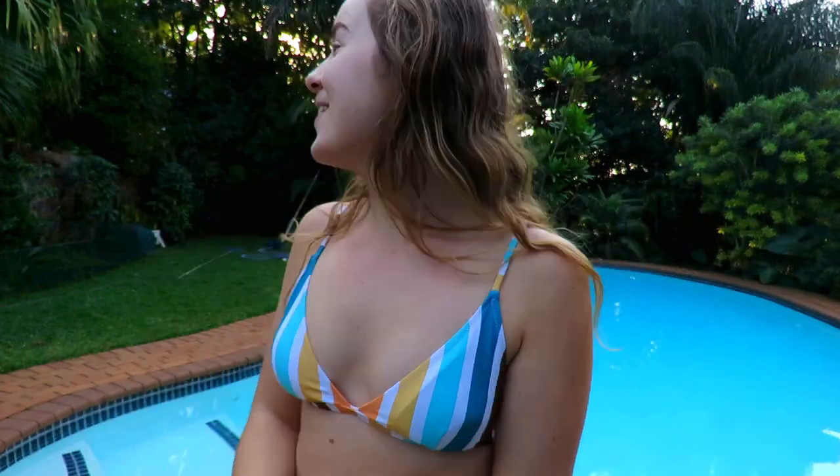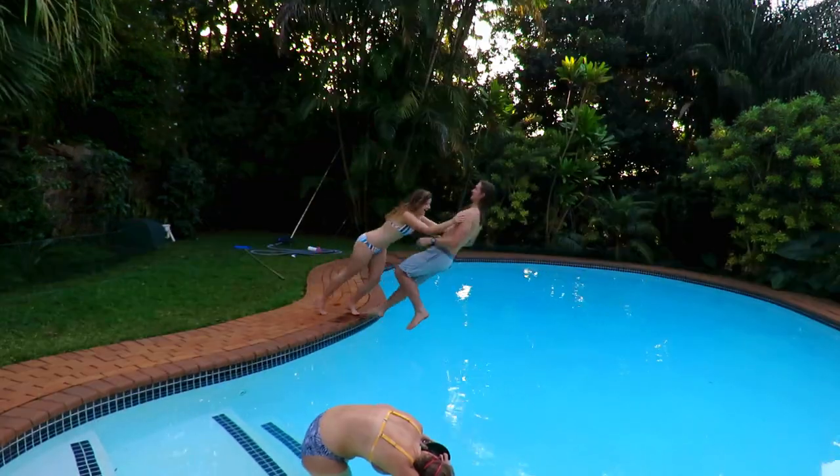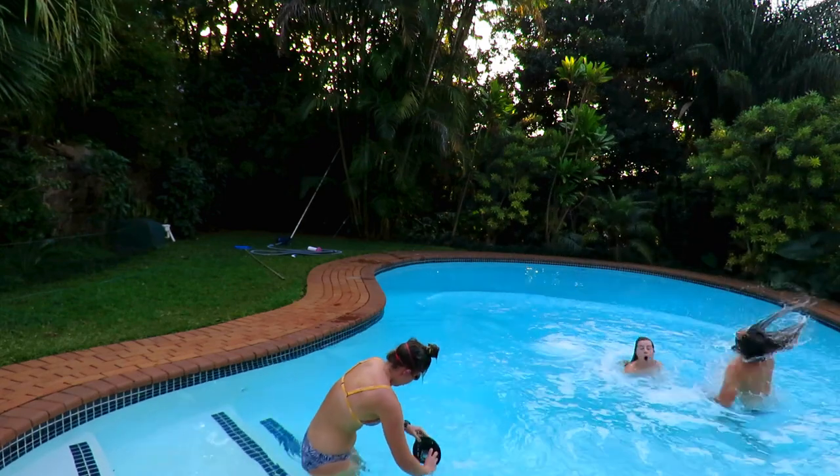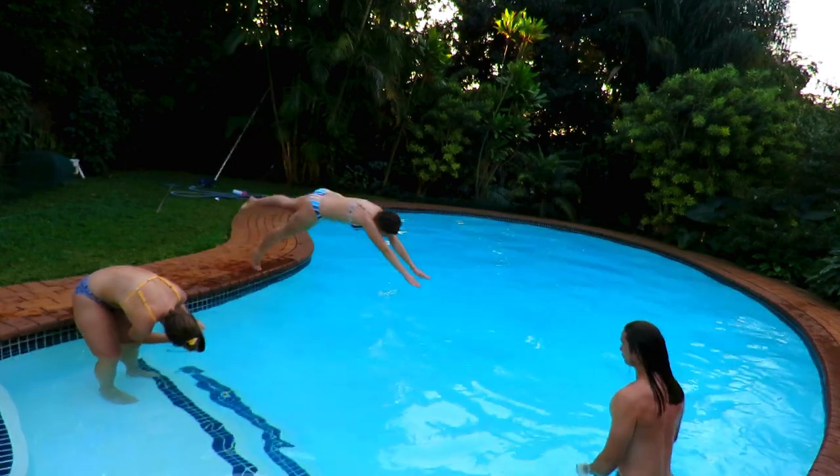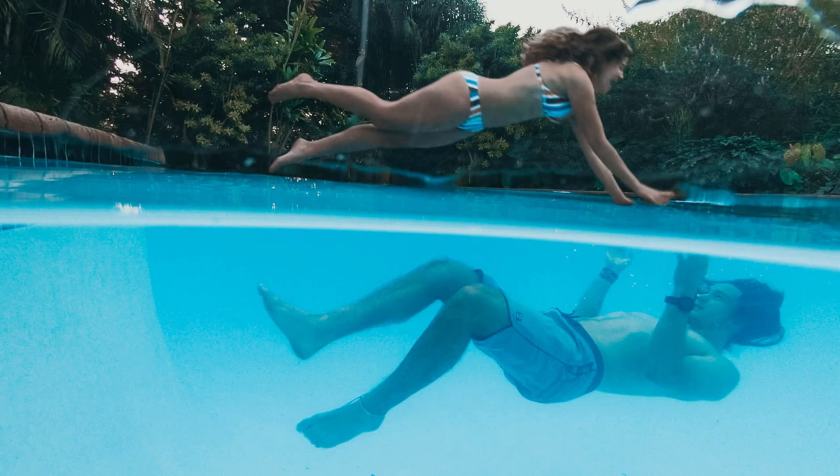We are ready in our costumes and about to get really cold, but let's do it. Our first plan didn't work and we are now trying a different plan. Now that we're a bit warmer and dry again, we've had a look back at the footage — here it is. The picture didn't really come up the way we wanted it to, but we had a good chuckle so we thought we'd include it anyway.